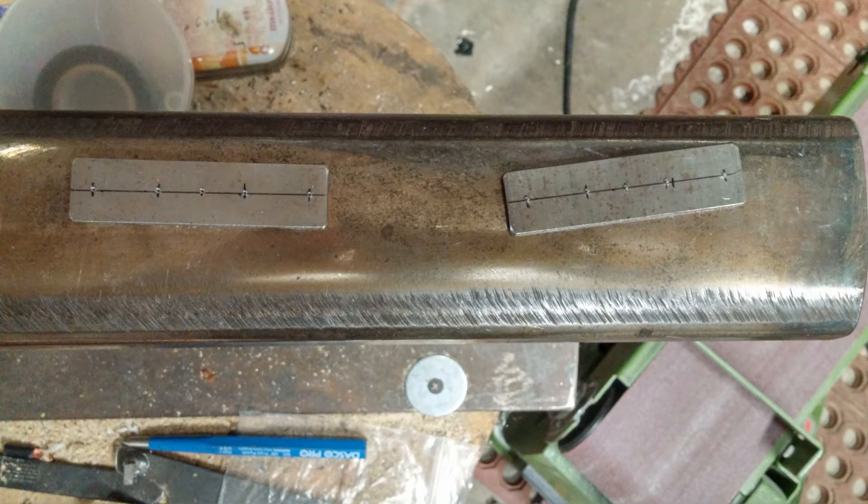I needed something to hold everything together so I started making these end plates. They'll have bolts that run through them to connect it.